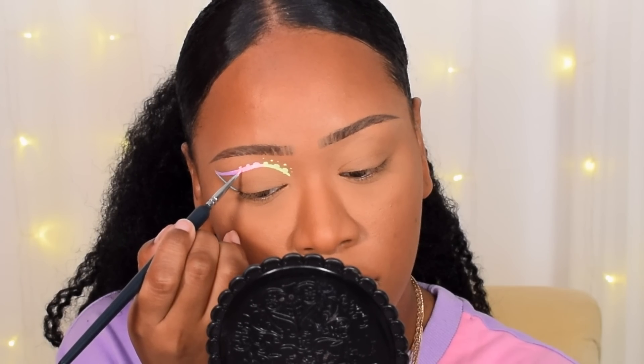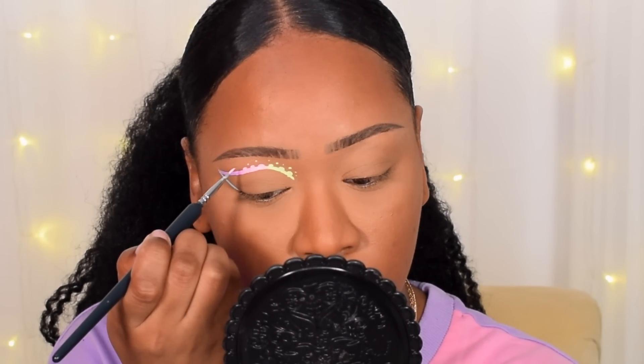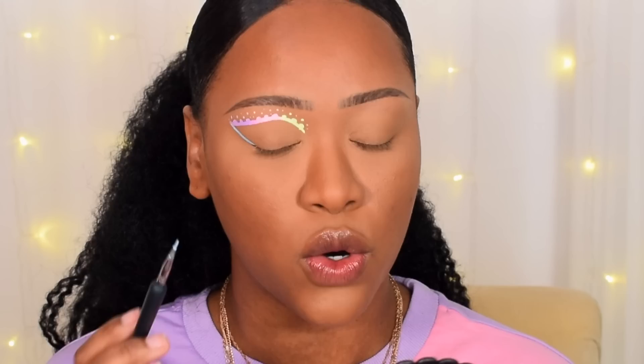I'm going to do the same thing with every single color, just going in little circular motions. Also, you want to make sure your eye area is set with powder, just to make sure your concealer doesn't mix in with the liners.